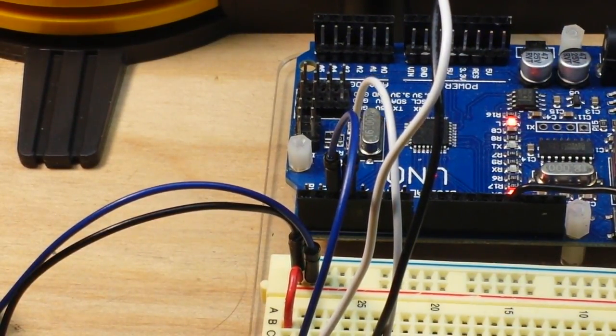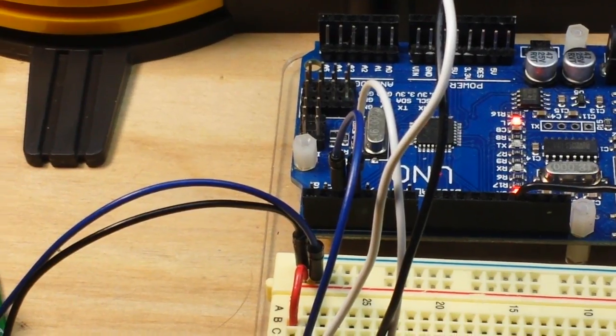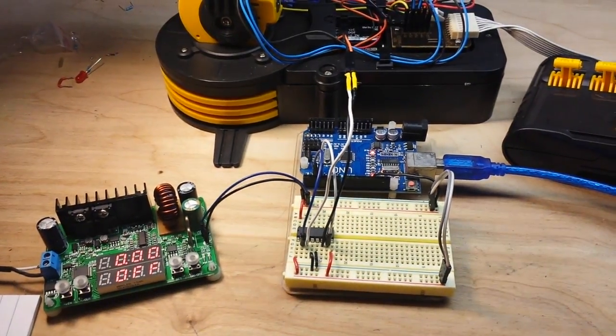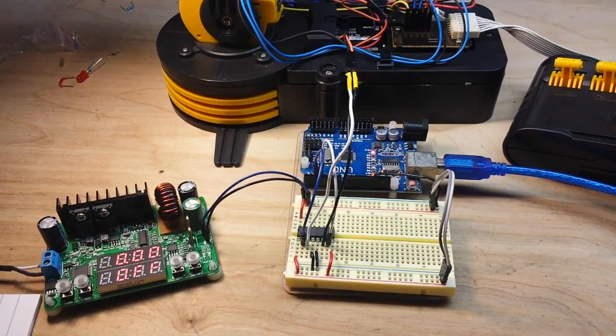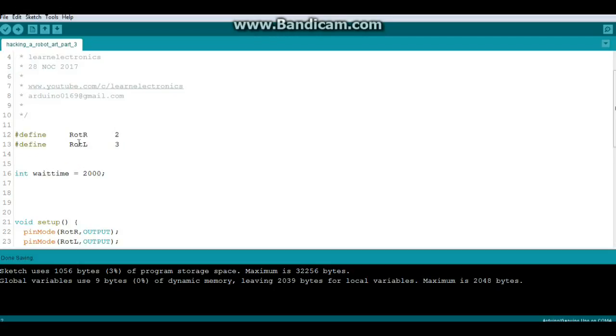What I've done is written a really simple sketch to just rotate the base back and forth. Let's hop over to the computer and take a look at the code. This is the simple part — hacking the robot arm part three. We're defining two pins: ROT_R (rotate right) on pin 2 and ROT_L (rotate left) on pin 3. We have a variable called wait_time which is our delay, set for two seconds.